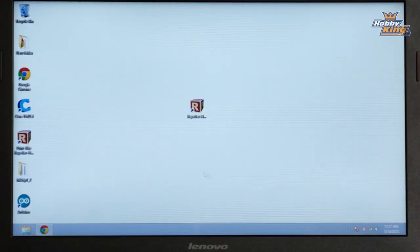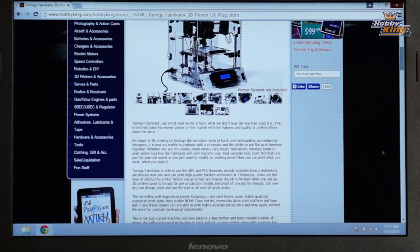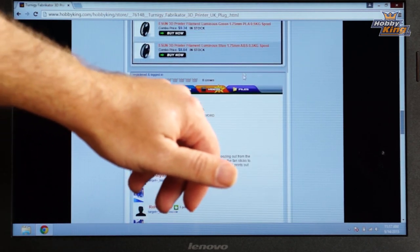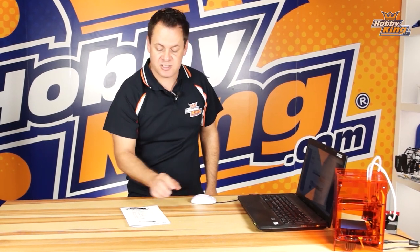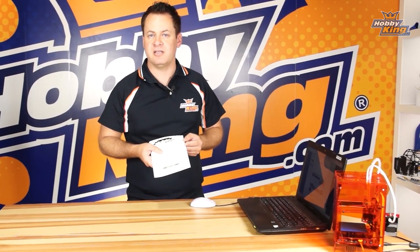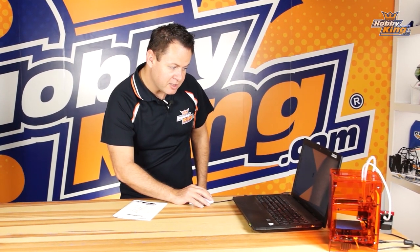If you jump on HobbyKing.com and take a look at the listing for the printer, slide down to where it says 'Files' — click on that tab and that is where your Cura file set is, and you can just download that. The other one is the Repetier Host software, which is available in the manual. Go to the website and download the one applicable to your operating system.